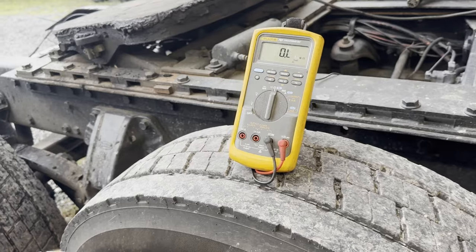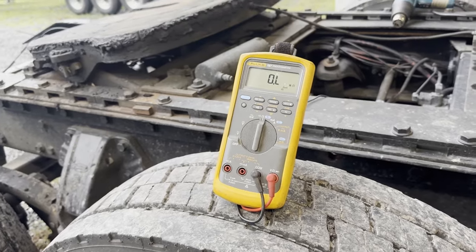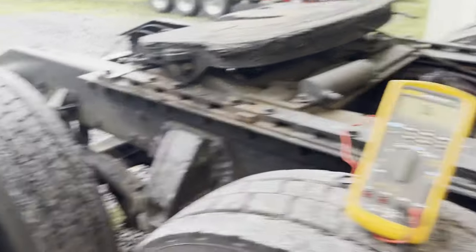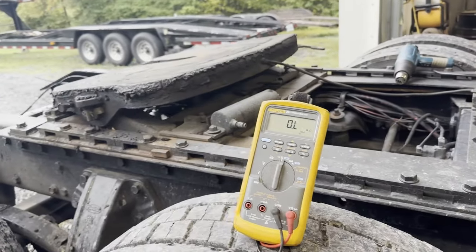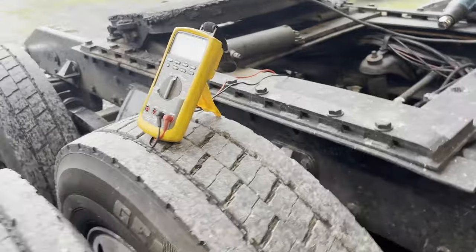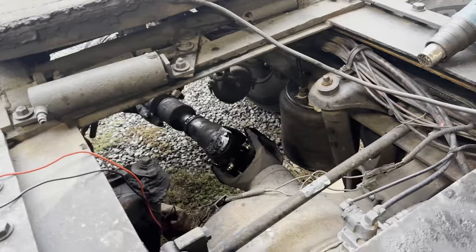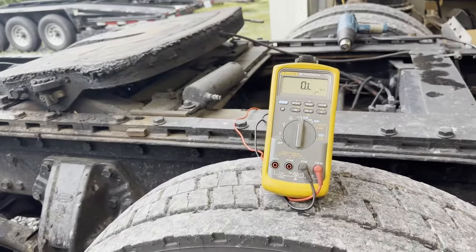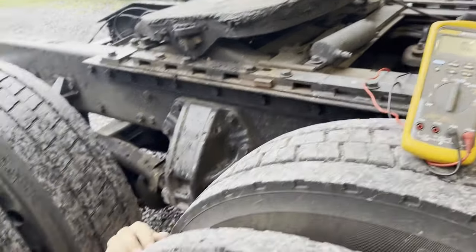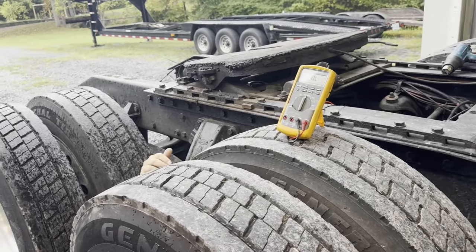I'm on the sending unit — it's zero, OL, out of limits. Nothing. Nada. Still OL? Still OL. Well, that sending unit must be bad then. If I don't get any ohm reading out of it, I'm going to say it's open and bad. So we've got one with a gauge problem and one with a sending unit problem. Could be the wiring — there's a lot of crappy wiring on this truck.